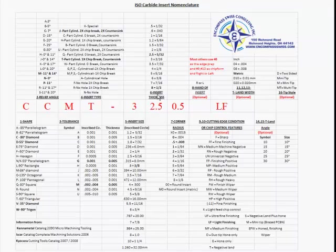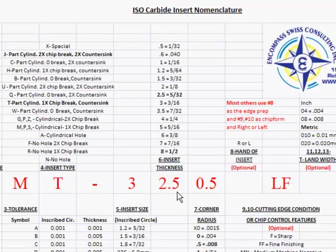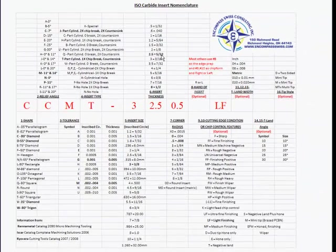The sixth position is insert thickness — 2.5. Looking at 2.5, it is 5/32nds. That's the actual thickness of the insert, or the depth of the pocket that the insert sits in to get it back to center or near center.